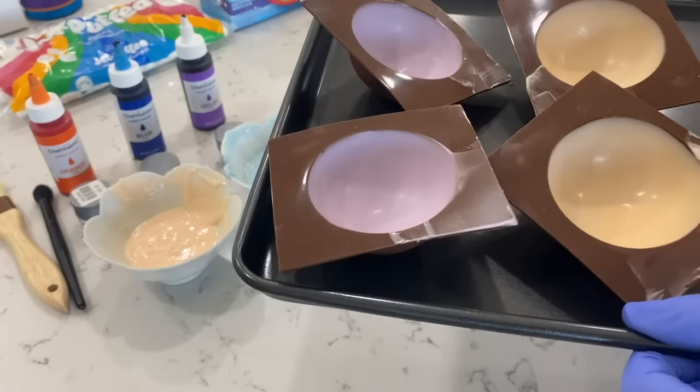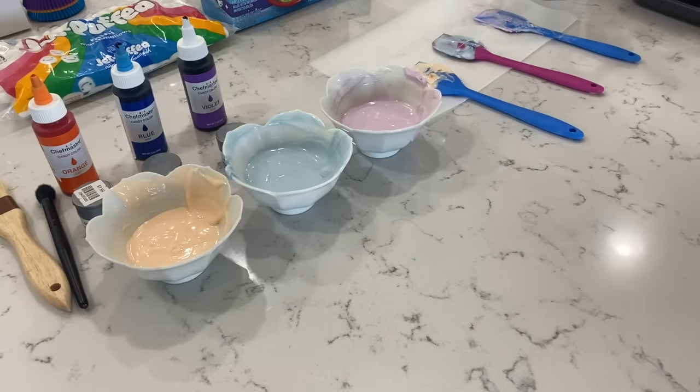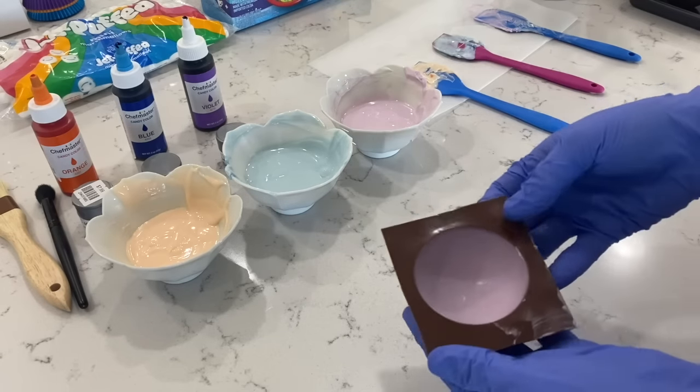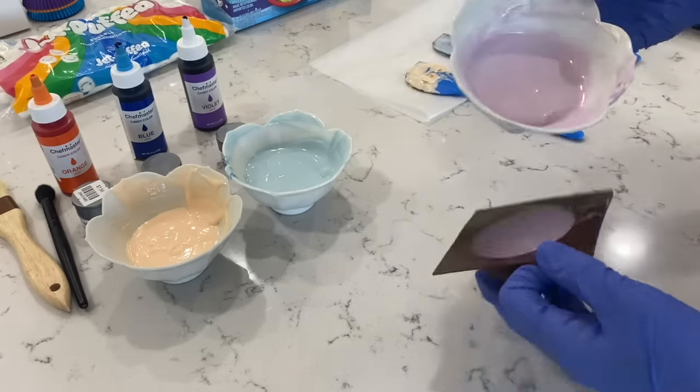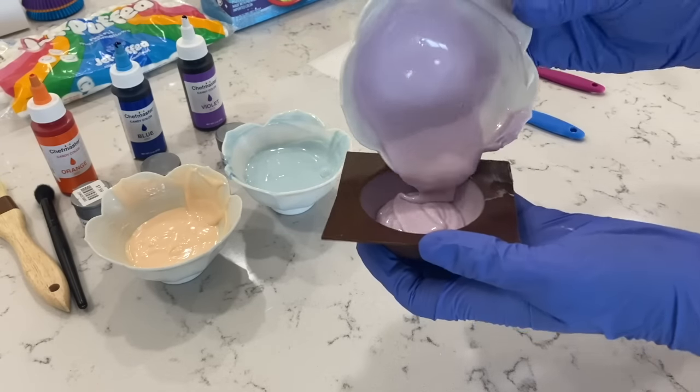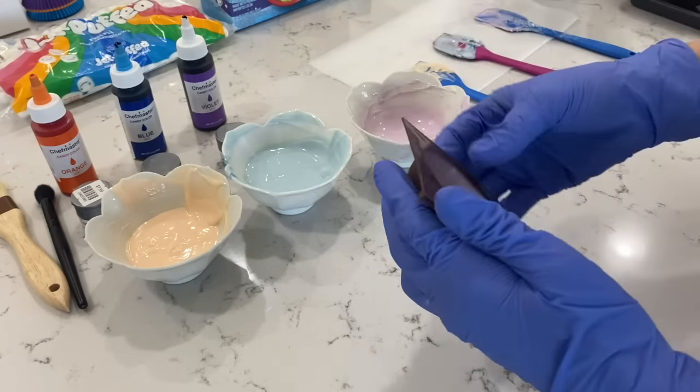Now that I have my bombs out of the refrigerator, I'm going to go ahead and do the same technique one more time. It is nice and firm. We're going to add just a second coat, and you want to do this one a little bit quicker than the last one.